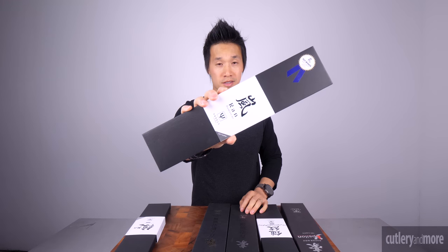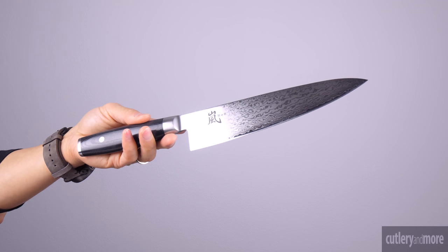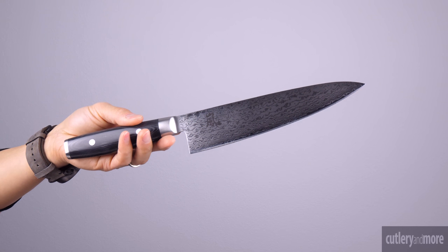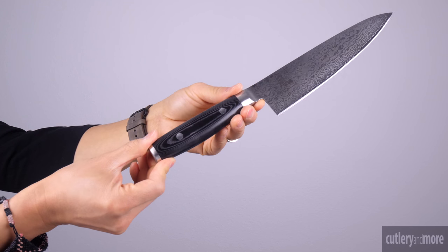The next knife in the Yaxl lineup is the Ron. The blade of the Ron is constructed of Japanese VG10 cobalt molybdenum vanadium stainless steel, heat treated to a 61 on the Rockwell scale. The cladding features a damascus design pattern. The razor sharp cutting edge is hand sharpened to a 12 degree cutting angle.